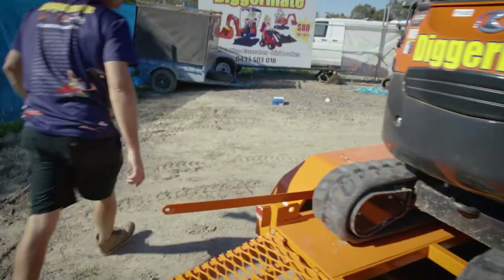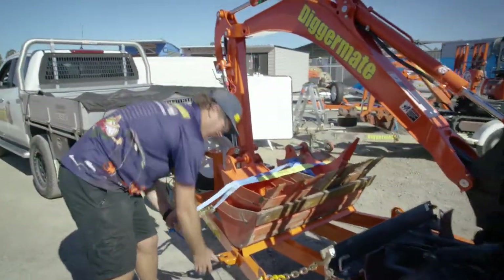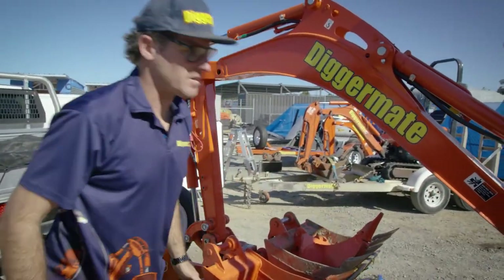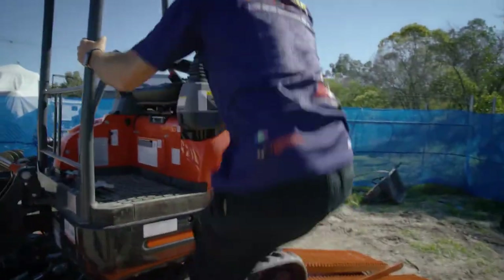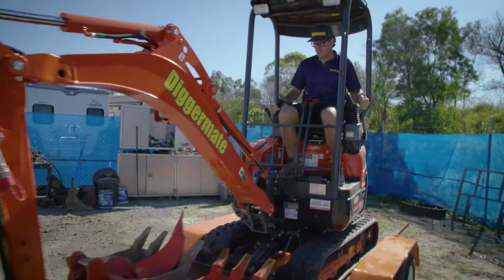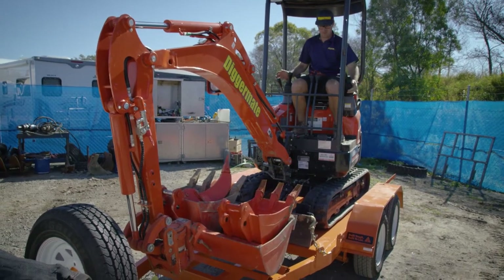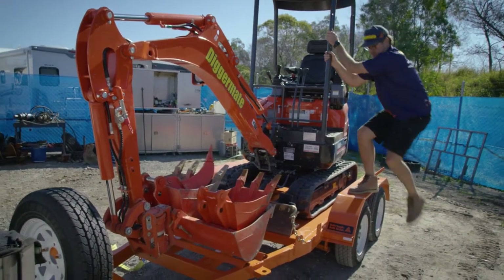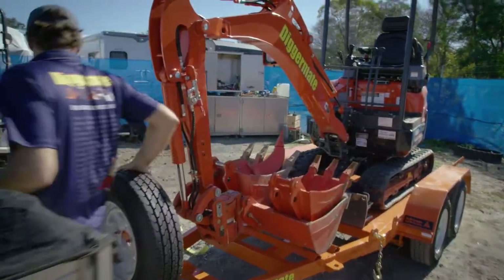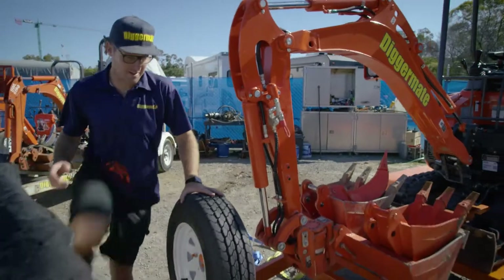Come round this way. Up onto the machine here. Start the machine up, undo that one, undo this one, and back around.